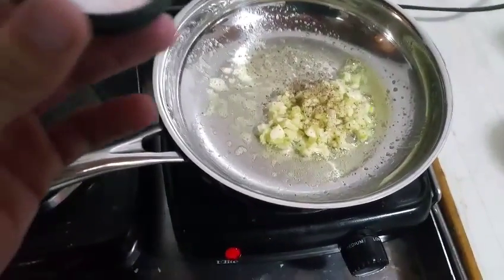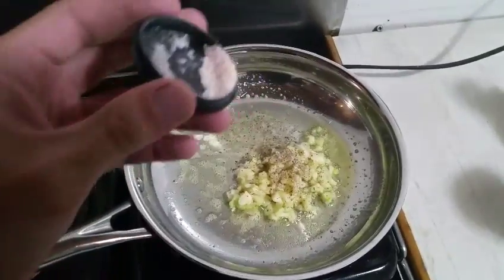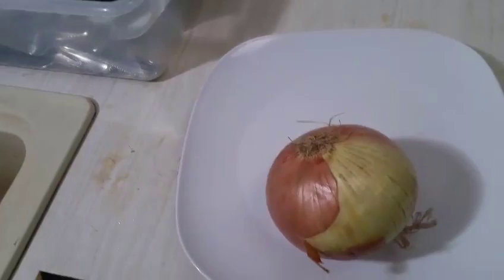Just threw my garlic on there. I like it right between low and medium for this kind of stuff. I'm going to throw some salt on here — a bunch of salt, a bunch of ground black pepper. I'm going to add a little bit more butter. I want a bunch of butter going — it's going to be absorbed by that onion, which I'm going to hurry up and chop up quick.